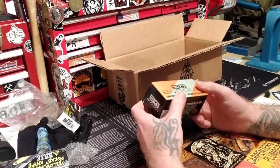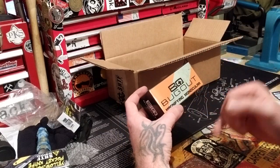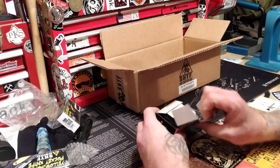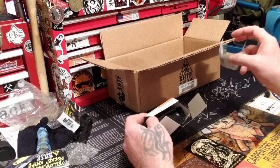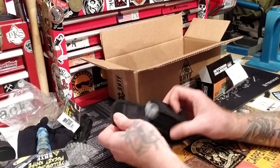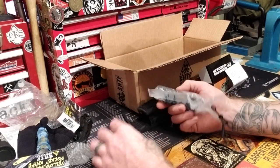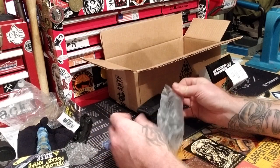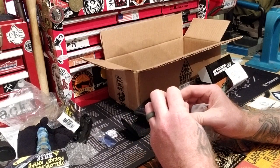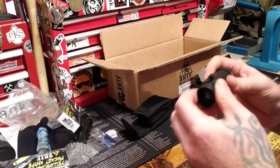I always like it when they pack something like this — when they mark it 'bug out' it's usually something cool. They have a whole section of stuff that's just bug out, and when they mark it it's usually interesting. It's a monocular — just a normal monocular, pretty cool.